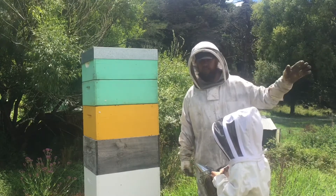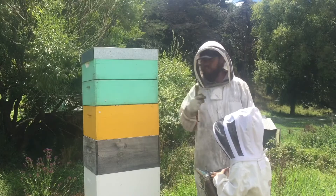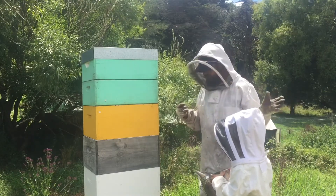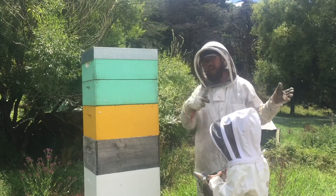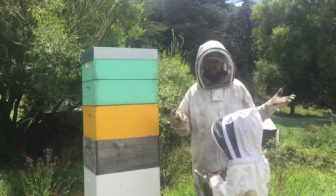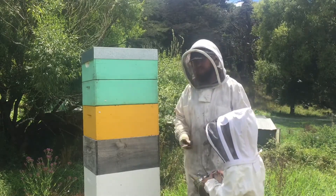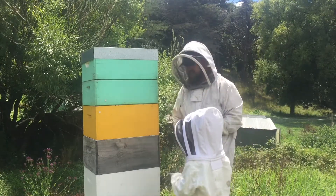We have five hives situated on our property and two situated on another property. We've already taken a few kilos out of these hives — watch my other video to see — and it's been about a month since I've checked on them. They'll be getting a bit of neglect, but hey, I just do what I can.